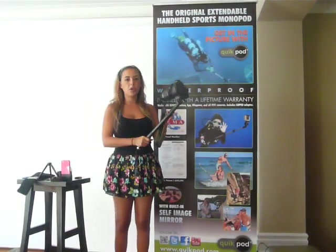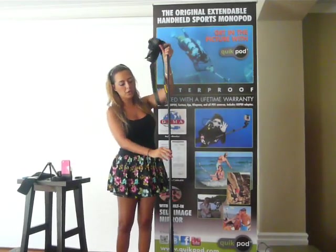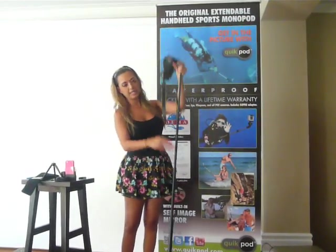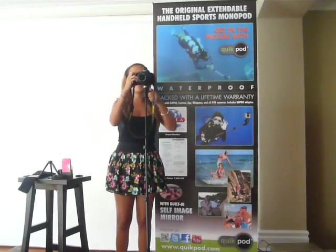If you want to use this as a monopod, you extend it to full 53 inches — we give you a rubberized end cap for nice support against the ground, and now you can be taking outward shots with your DSLR camera.